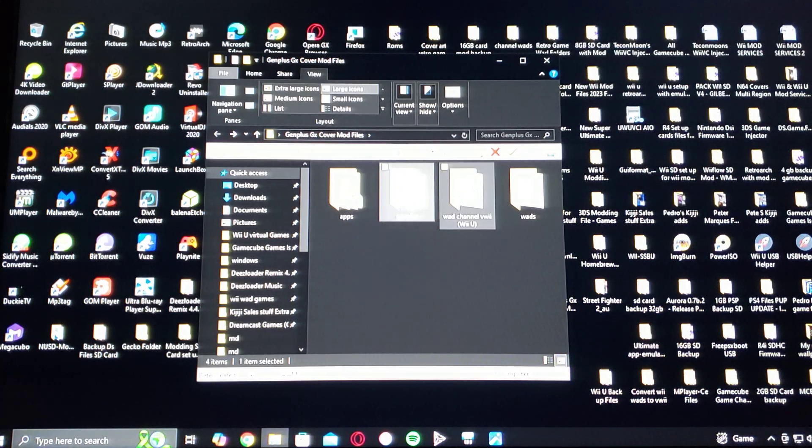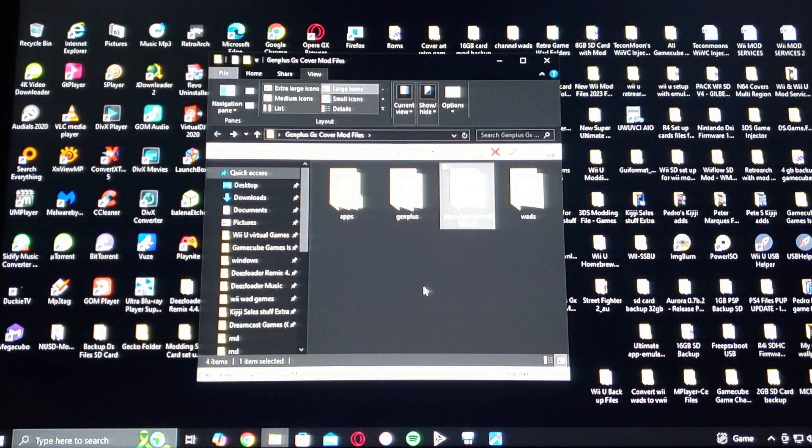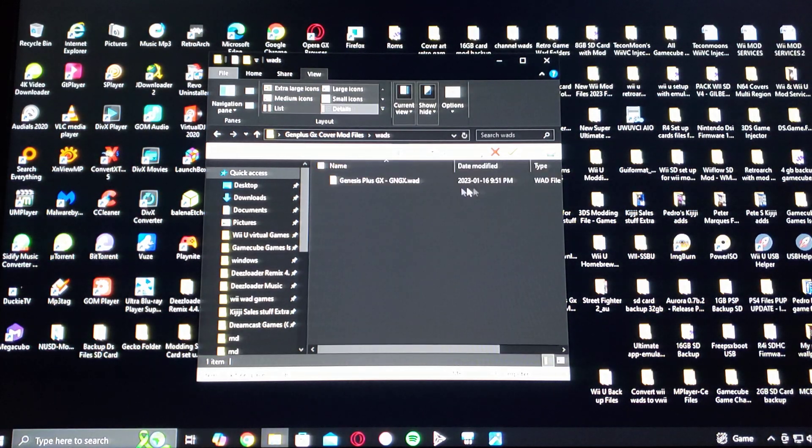There's going to be a WAD channel folder. The one for the Wii U is in that folder — this is if you want to install it on the Wii U, so make sure you install the right one. Under the WADs folder, there's also the one for the Wii — install this one using WiiMod Lite.